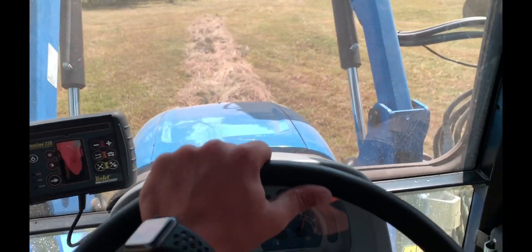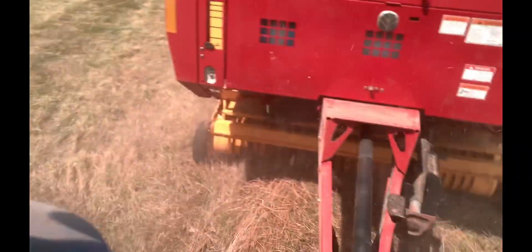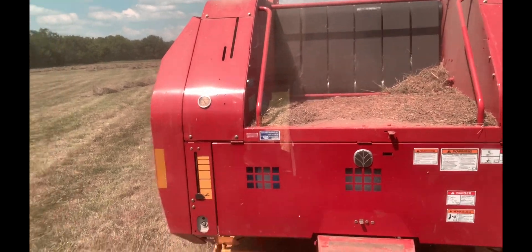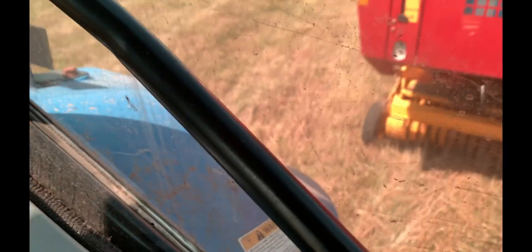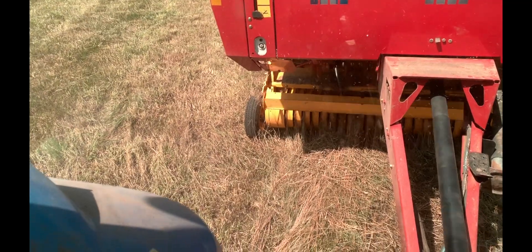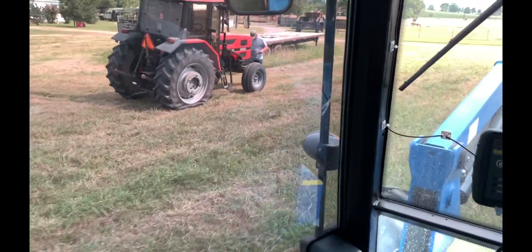Keep your bearings and chains lubed — that'll help too. But sometimes they just go bad. The rake is heading back to the house. That tire is pretty much flat so we're going to have to get that fixed. I'm heading back to the farm to drop this tractor off and see if we can get that tire taken care of and the hay up, then get it fixed.